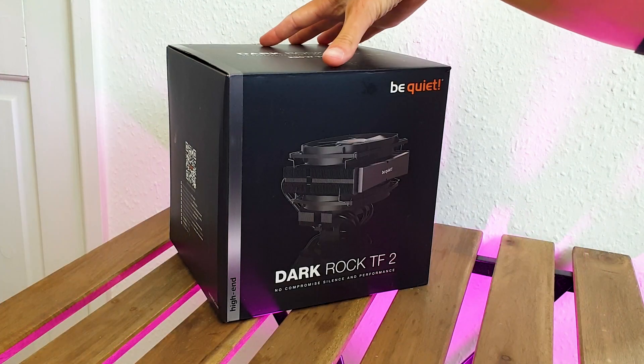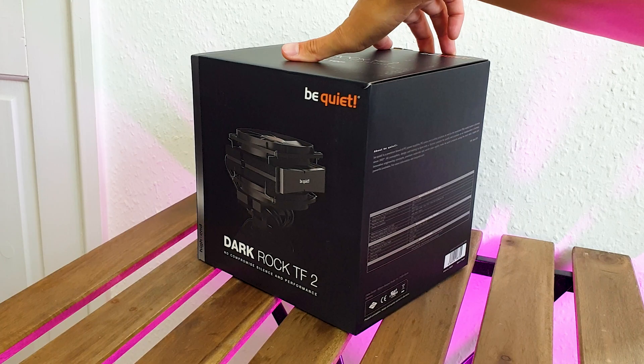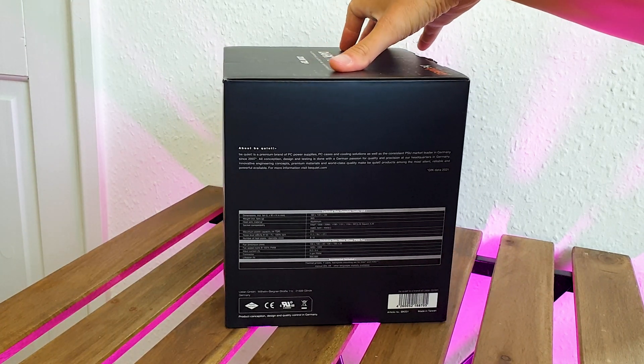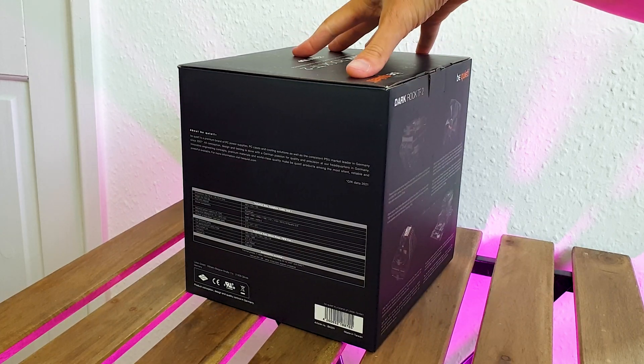We have the signature Be Quiet packaging design with an all-black theme and minimalist yet elegant presentation. It supports all of the modern sockets and it's rated up to 230 watt TDP of CPU cooling.